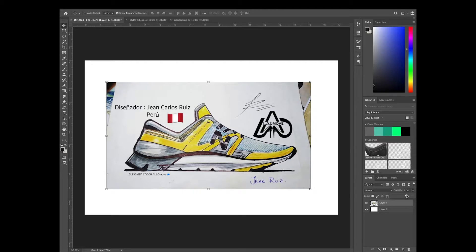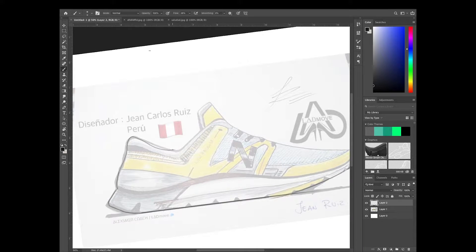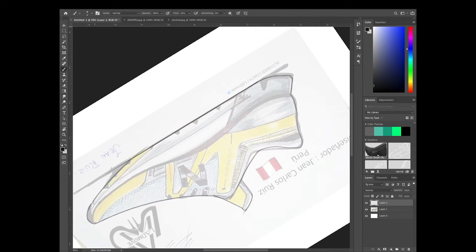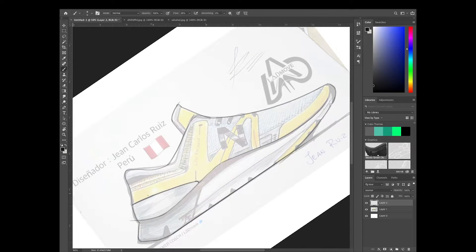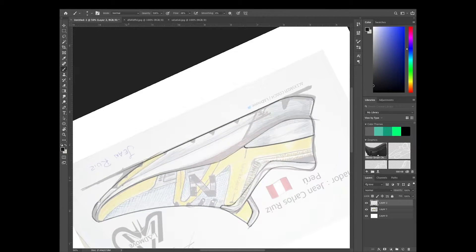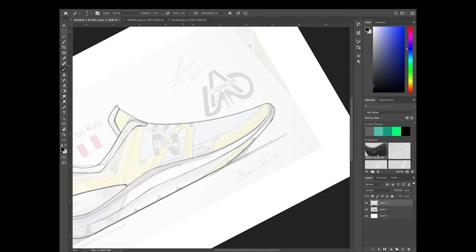The first sketch we're going to be looking at is from Jean Carlos from Peru — apologies if I'm making a mistake with your name — but he has sent in this New Balance running shoe. It looks super cool, pretty nice proportions, interesting shapes going on, and overall it looks like a pretty well-thought-out shoe. We're just going to make a few changes here and there, and come up with a rendering in Photoshop — a simple one, just doing a little bit of color blocking.